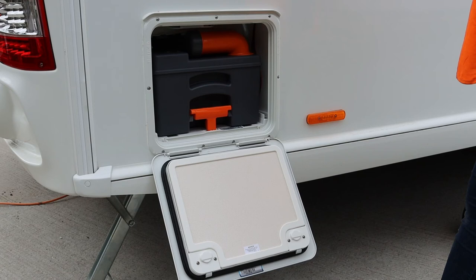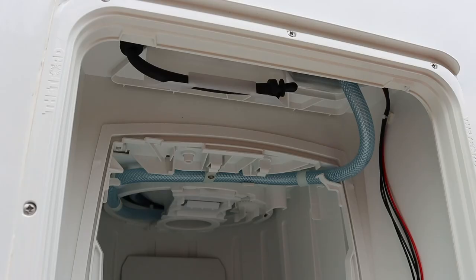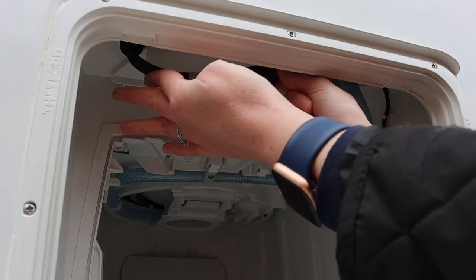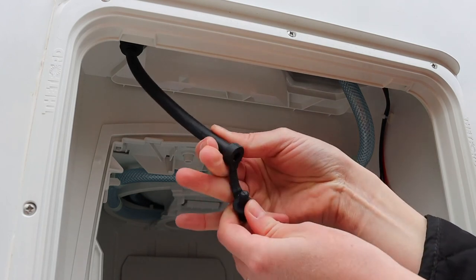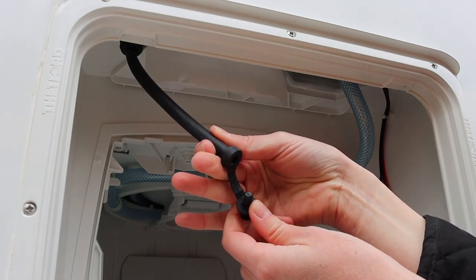To keep the toilet smelling fresh, add a pink rinse to the flush. For winterization, it is recommended that the flush tank is emptied. At the top, on the inside of the cassette compartment locker, is the drain down pipe. Pull this down and let the pipe drain out.